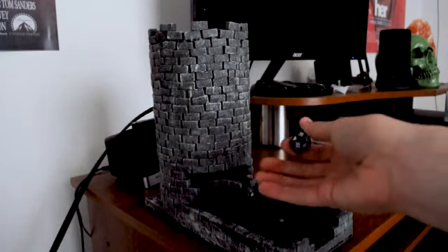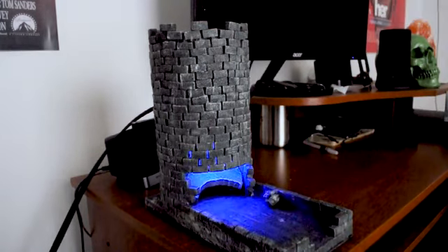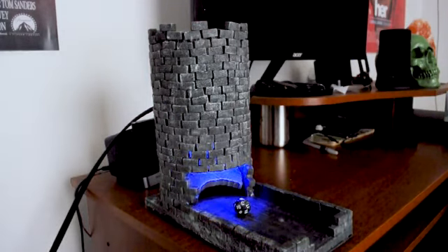There's also a nice little light animation that I added myself — just a little extra thing for the players. As you can see, it comes out pretty much every time with a nice randomized roll.